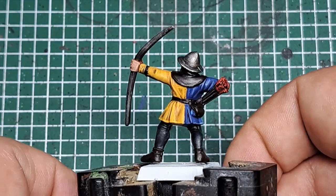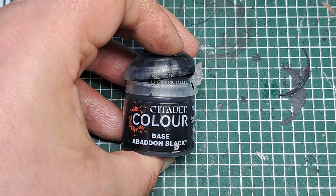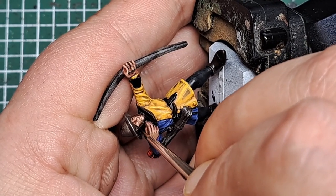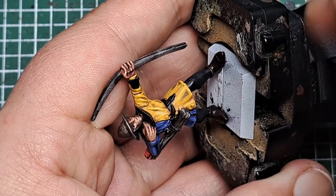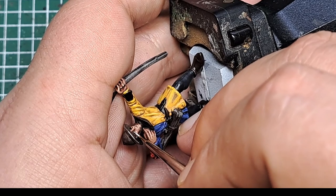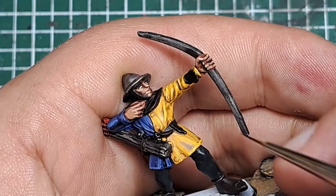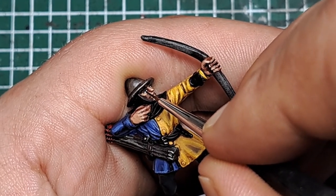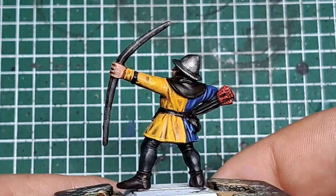That's the skin highlighted. The next step is to paint the eyes to complete the face. I come in with a little bit of black and put a thin horizontal line into the eye socket, being nice and neat. Then with some white I put another horizontal line within that black. And finally with some Abaddon Black I do a small vertical line in the middle of the white. And that is the face completed now that the eyes are painted up.